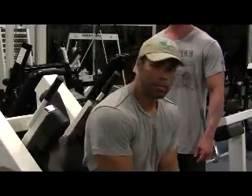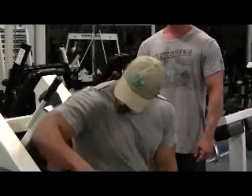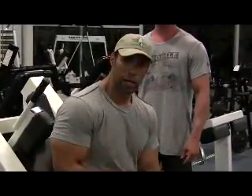Okay, here we are at hack squats. This is the second exercise for legs, baby. I got one, two, three, four — four plates on each side.